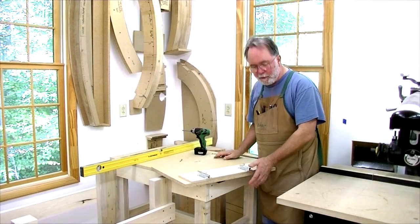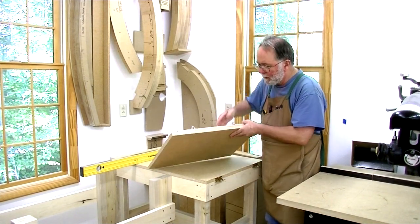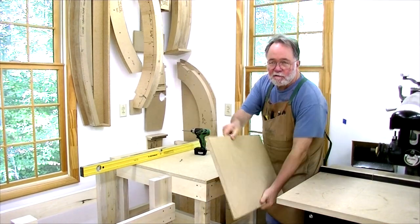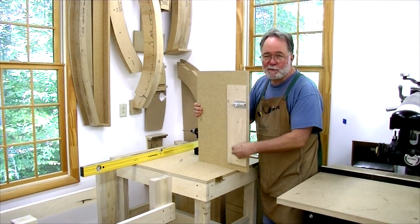This is the trapdoor that's going to allow me to get through here. I've got a couple of hinges placed here — the idea is for this to sit on the hinges and flop down. A couple of barrel bolts hold it in place in the upright position.